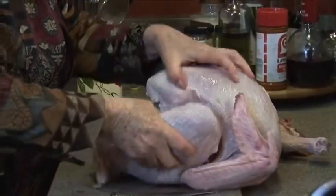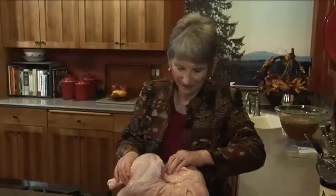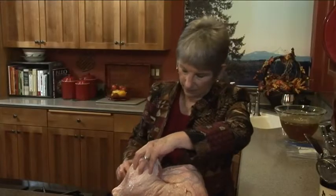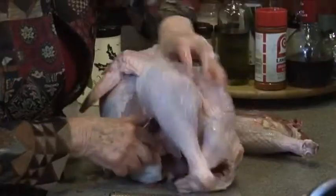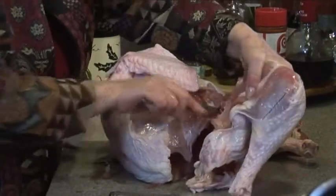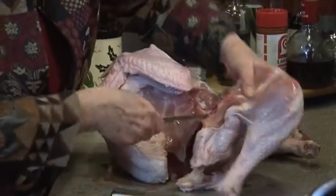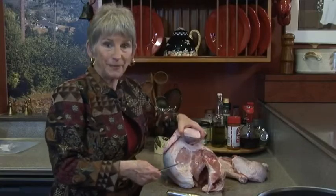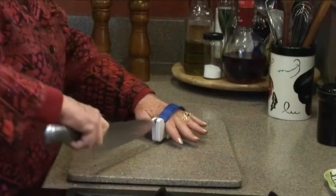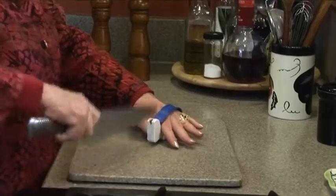This is exactly like cutting up a chicken, only it's like a giant chicken. You've got to get right where the joint is - that's where you have to cut. Be sure to sharpen your knives before you cut up a turkey or a chicken. This is a great little sharpener - it doesn't take up much room and it really sharpens the knife.